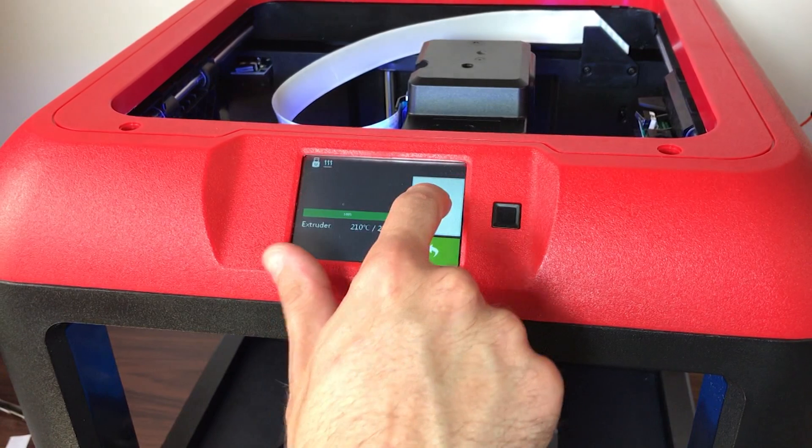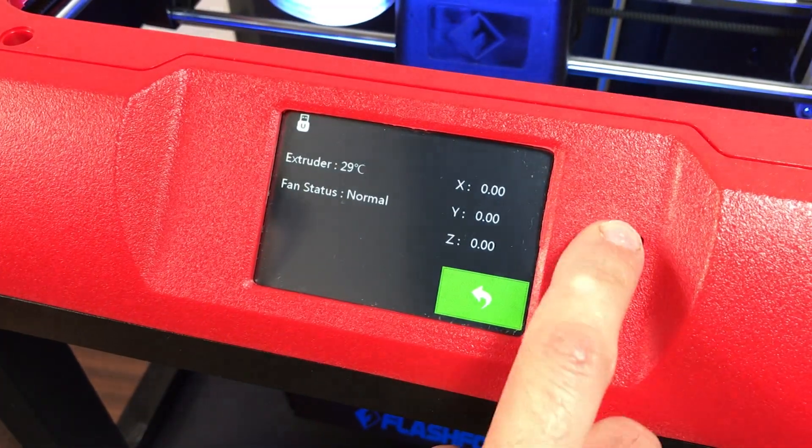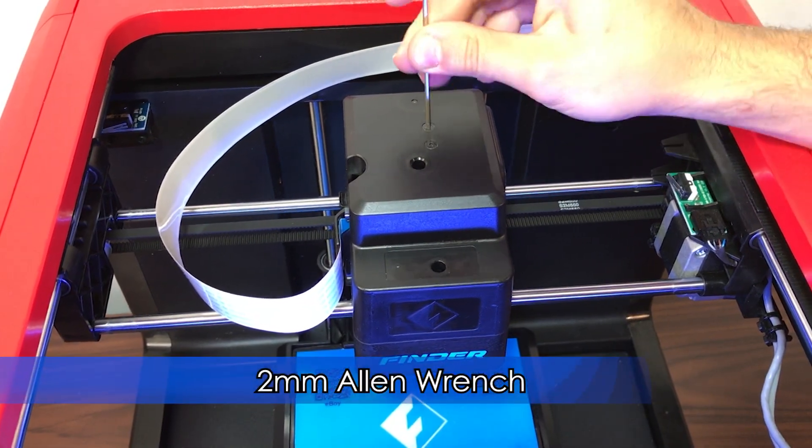Let the hotend cool down, then shut off and unplug the machine. Next, remove the top extruder cover using a 2mm Allen wrench and Phillips screwdriver.